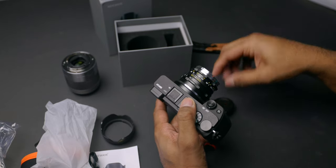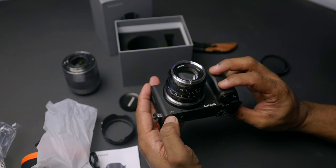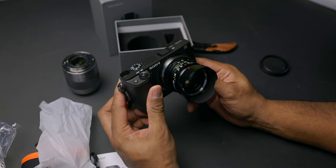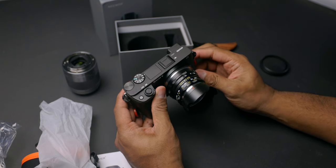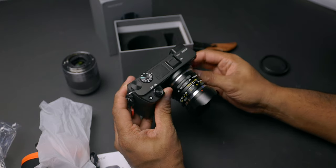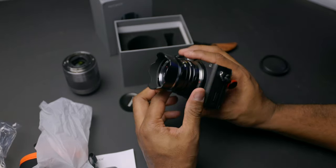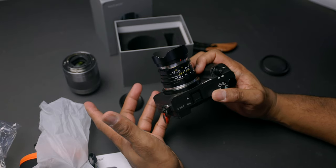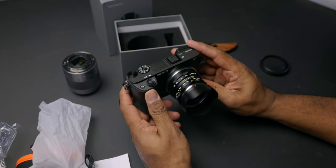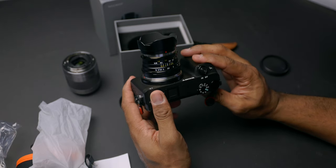It's solid — you can tell there is heft to this as well. It's a nice metal construction so you should be getting some durability out of this thing. I am quite impressed with the build — everything clicks into place well. The notches, the textured feel, the overall build — it's quite nice to hold. I have to really praise Neewer for their build construction and the quality of the product. Right out of the box, I am very impressed. Let's get into some sample images to see what you can get out of this lens.